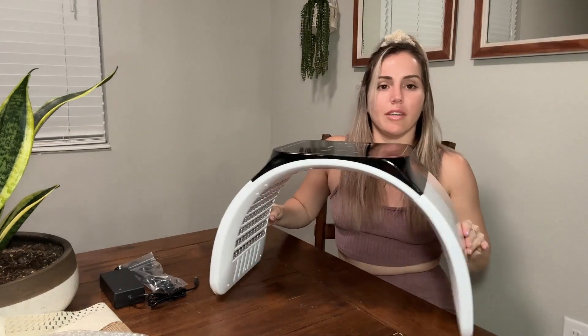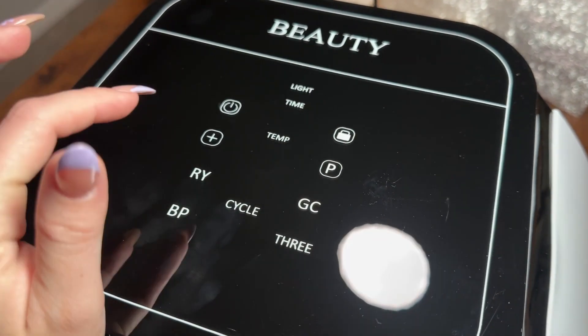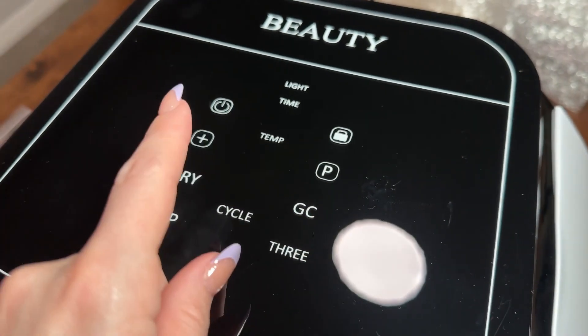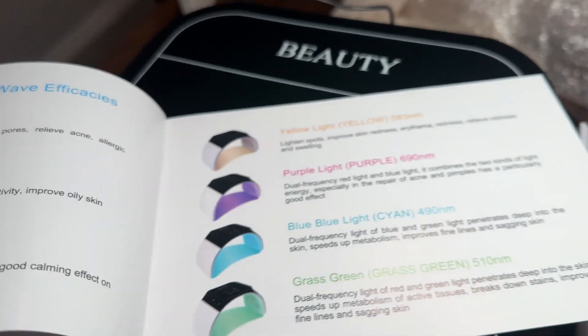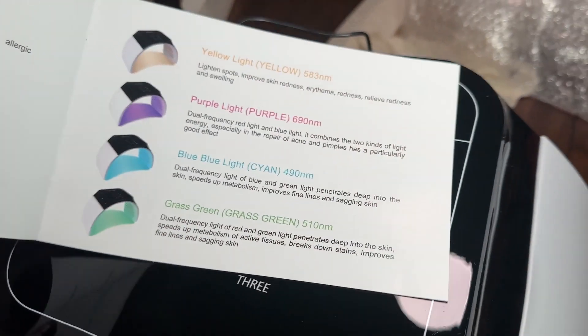Once assembled, on top you have your power button, the temperature control, and a timer for how long you want to use it. You should never use it for more than 20 minutes. The menu gives you information about each of the different lights and what their function is.